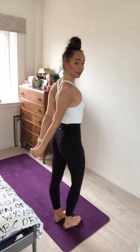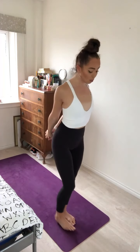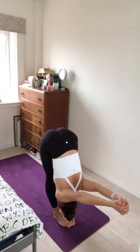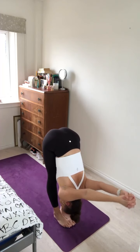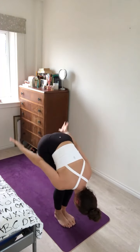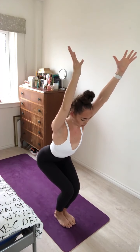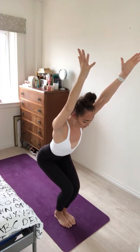On your next inhale, clasp the hands behind your back. Draw the energy down the back, squeeze the shoulder blades together, opening the chest. Lift the gaze and exhale, fold the body forward. On your next inhale, squeezing the thighs together, release the hands, sweeping them down, forward and up — sit the hips back for Utkatasana, Chair Pose. Drawing the shoulders away from the ears.